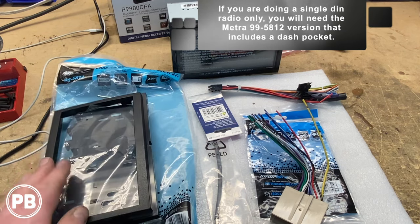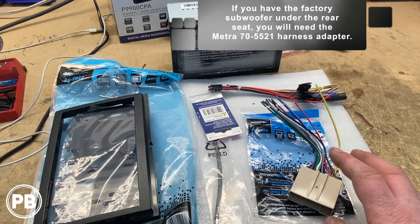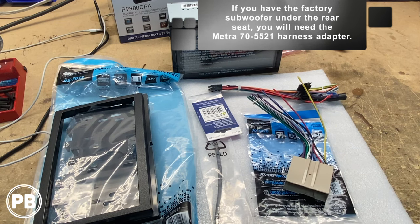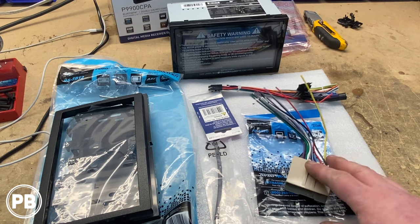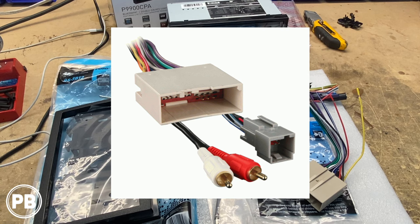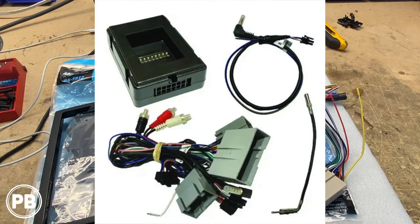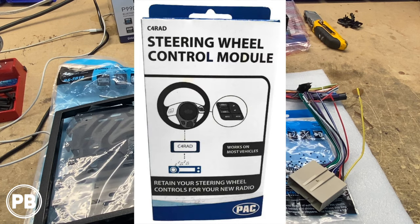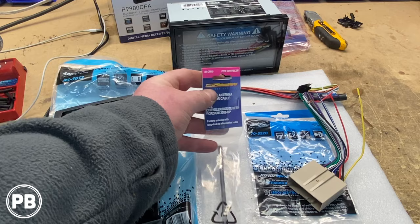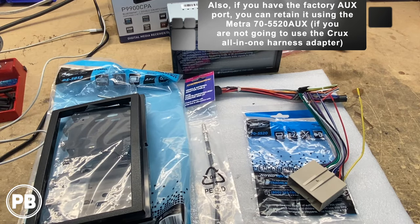For the wiring, there are two different harnesses depending on your vehicle — either a single harness or one with a secondary, depending on whether you have the factory amplified sound system. We don't have the factory amplifier, so we just need the 70-5520; if you do have an amplifier, you'll need the secondary harness, which we'll link in the description. If you have steering wheel volume controls, there's a plug-and-play harness from Crux, or you can add a universal steering wheel control module — both linked in the description. We also need an antenna adapter, the Metra 40-CR10.